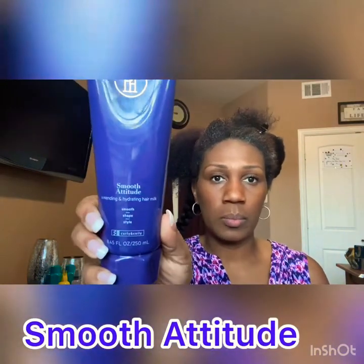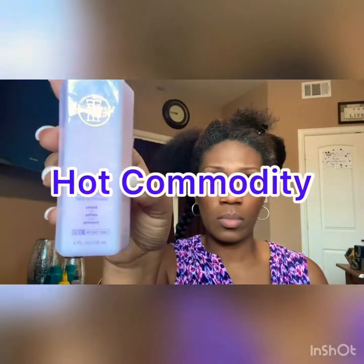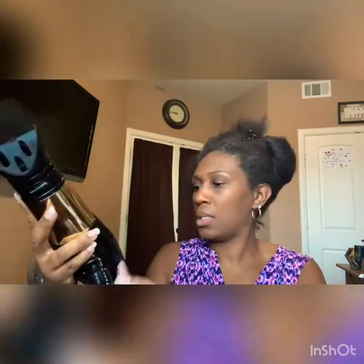We're gonna be starting off with the Smooth Attitude product, which is the hair milk. We're also gonna be using the Hot Commodity, which is the heat protectant. I have the Ride or Die, which is a detangling leave-in, my water bottle which I absolutely love — it's a mist bottle, just mist everywhere for moisturizing. Got it off Amazon. I also have a rat tail comb and an amazing brush I got off Amazon as well.